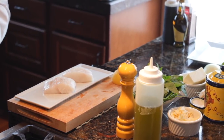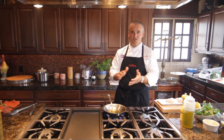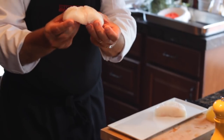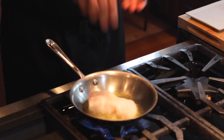As the olive oil gets nice and hot, which will take about a couple of minutes or so, the fish will not stick to the bottom of the pan. We're going to take the fish right here — it's so flaky. Look at this, it's delicious. We're going to put it with the seasoned parts down.